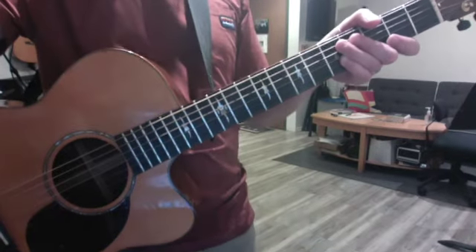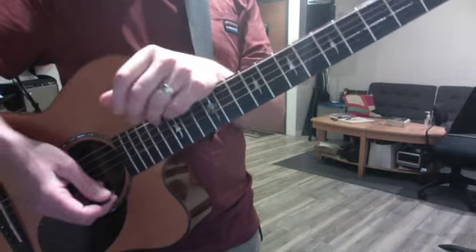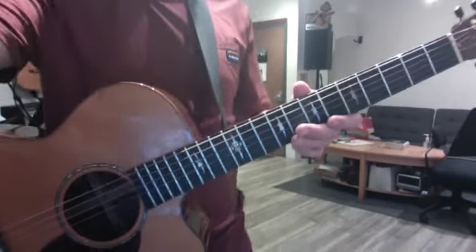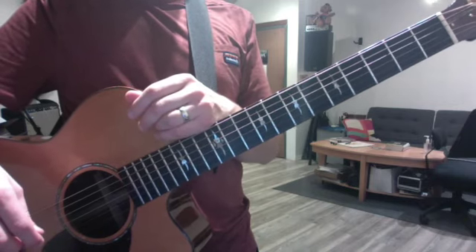Hey, I'm going to do a quick tutorial. This song has a ton of chords and I just had to simplify it a lot to make them all playable for you, but there's a few that I couldn't really get around. I'm going to show you how to play them.